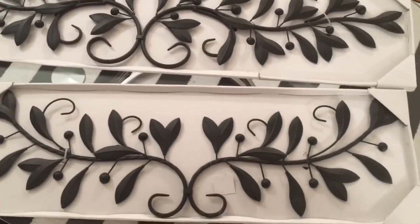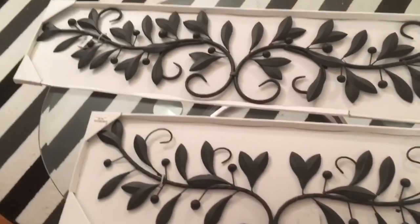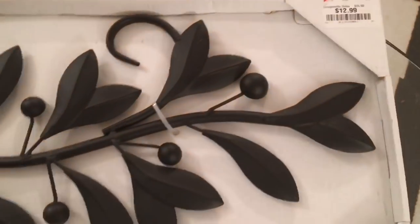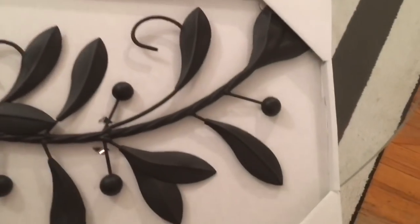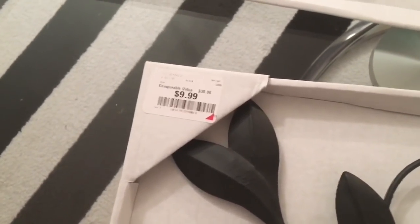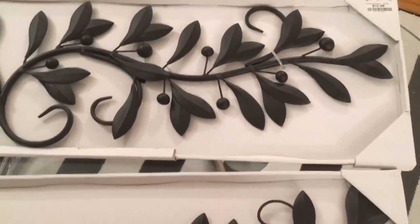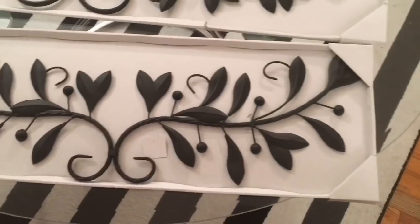Moving on — these are two beautiful wall art pieces that I picked up and they were super affordable. I'm loving this scroll design; it's something you'd see on stationery paper and I think it's going to look beautiful on the wall. The longest one is $12.99 and the shorter one was $9.99. I thought about blinging them out but I actually like them as they are. I have something special in store for where I want to hang these, and I'll share that in another video.